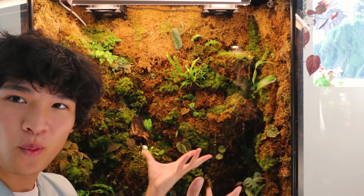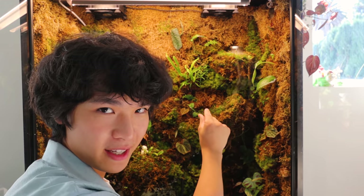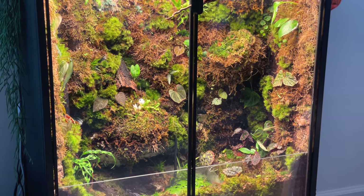It looks like you could live in it. I want to shrink down and make a little house and live inside of there.